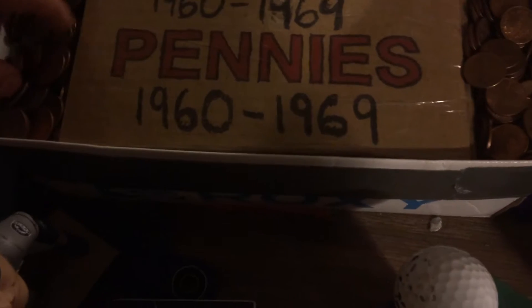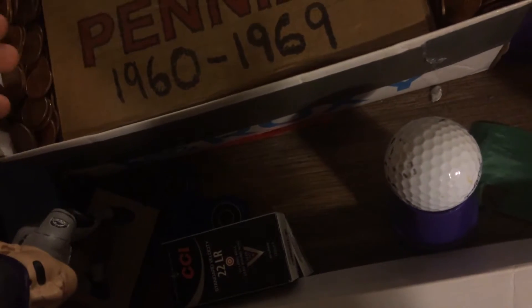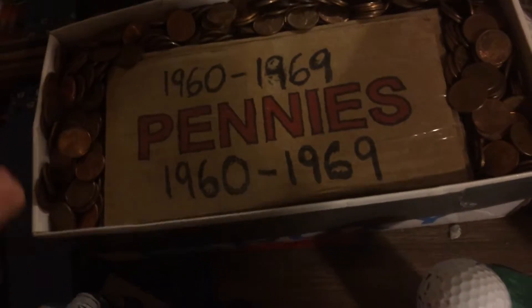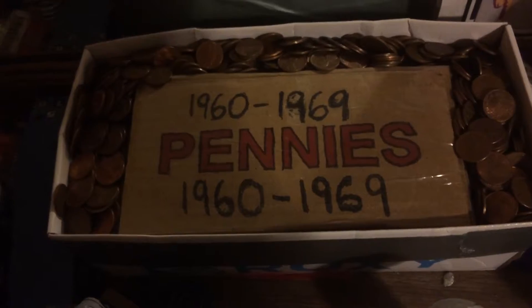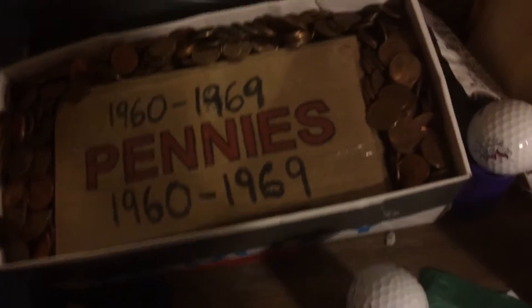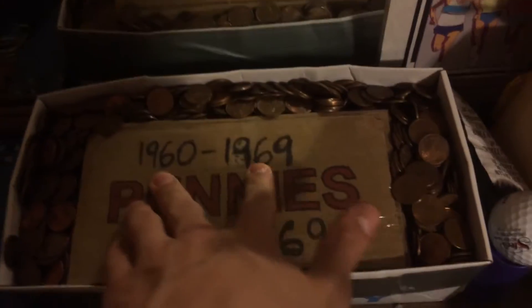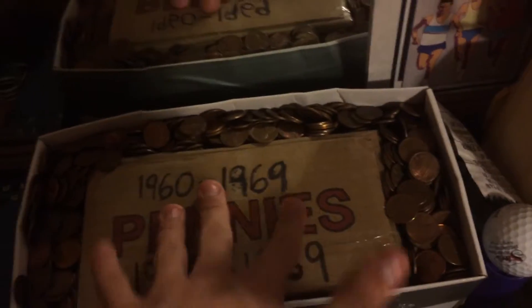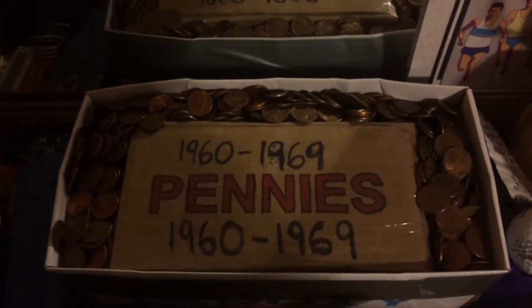Anything 1970 through 1982 is all copper. And then under these there's actually more penny rolls of 1968 through 1969.